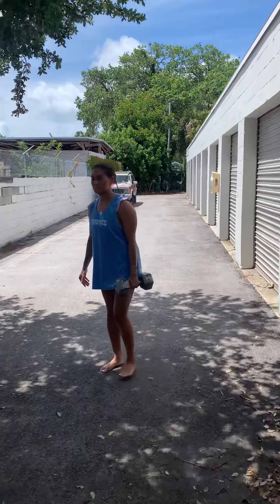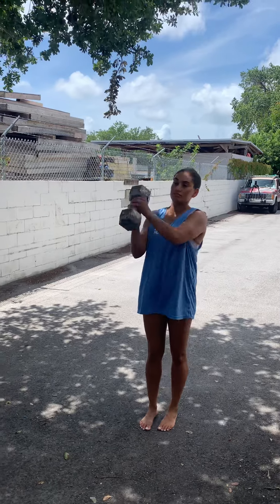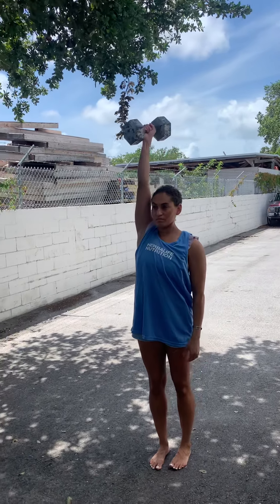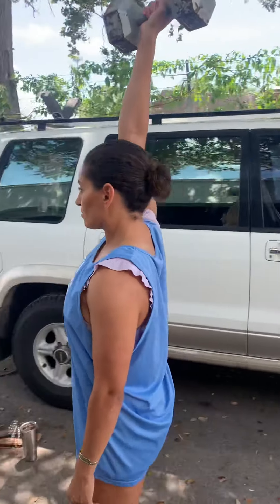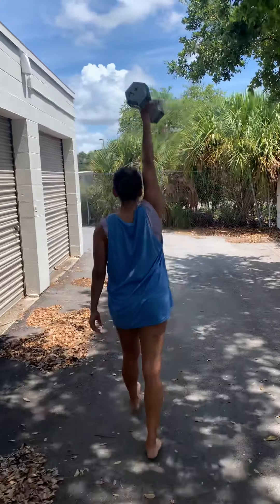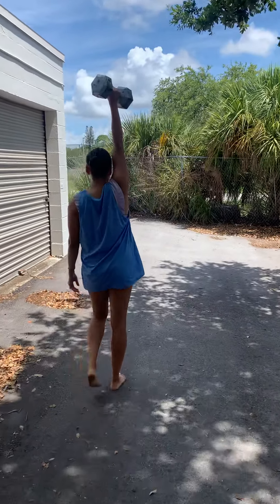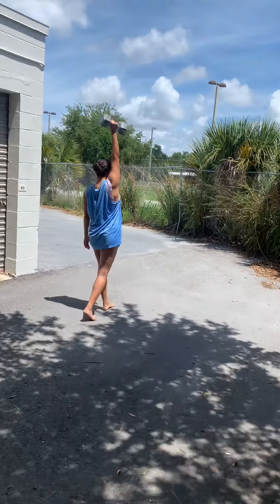We're going right into the next variation — switch arms into an overhead position. Hoist it on up. She's really shrugging and punching the sky. Now we're working on overhead stability, which is really good for your rotator cuff muscles and really good for posture. The further that dumbbell is away from you, it gives a whole other type of effect and benefit as far as core stability and strength goes.